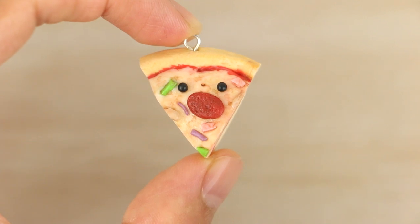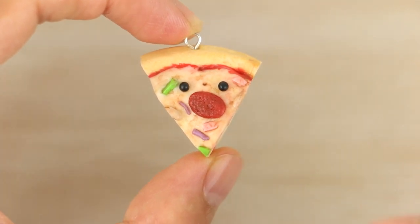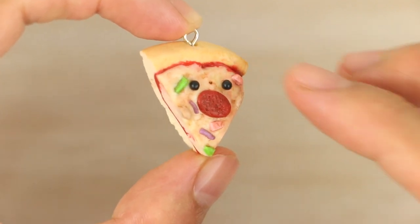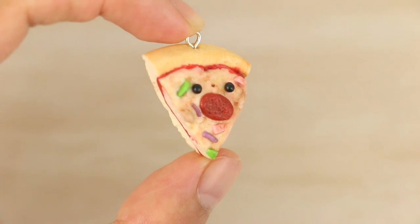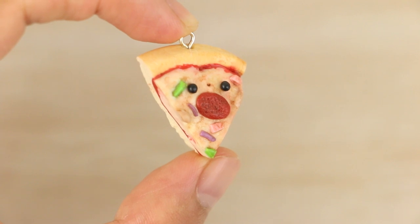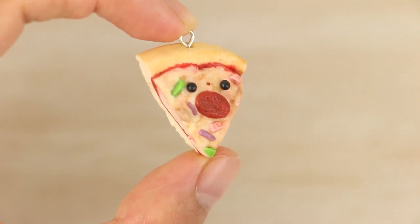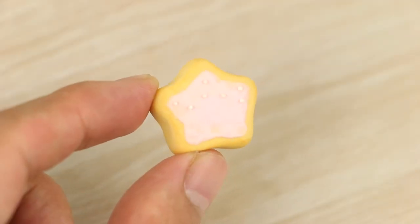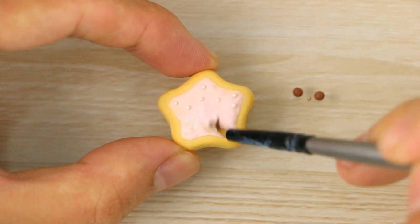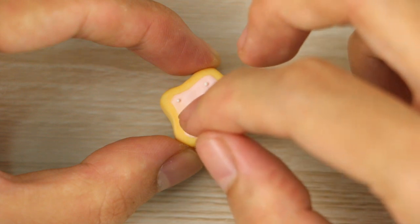Another way that I do the eyes is to add them onto baked liquid clay — like on this pizza charm. I can't really add eye holes onto these types of charms, so I add the eyes on top after it's been baked. I could add them on when it's still in its liquid form, but I find that it just sinks in and it's really messy to work with, especially since the pieces are so small. Instead, I bake the charm so the surface is hard, then brush on some liquid clay and add the face on that way, and then bake the entire project.